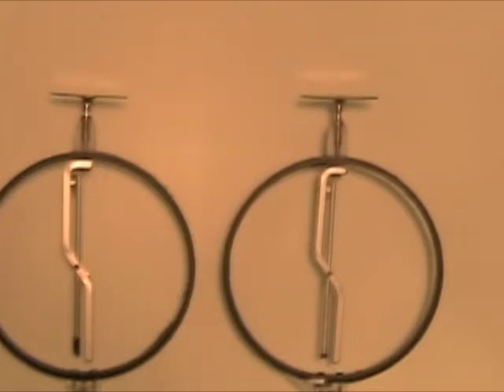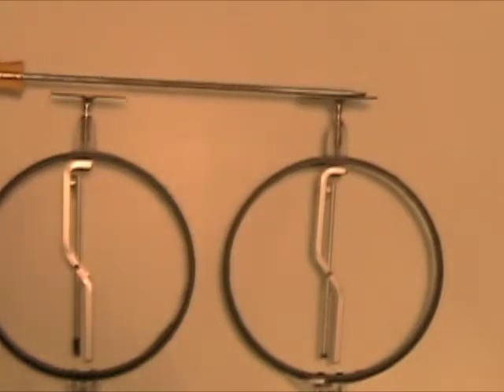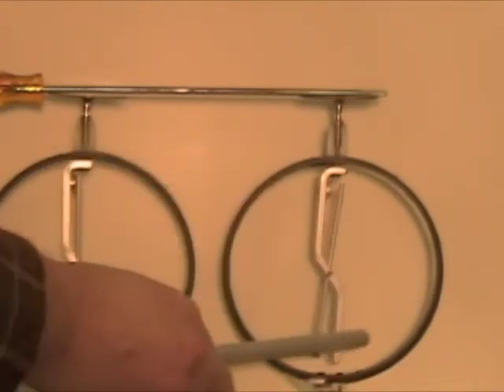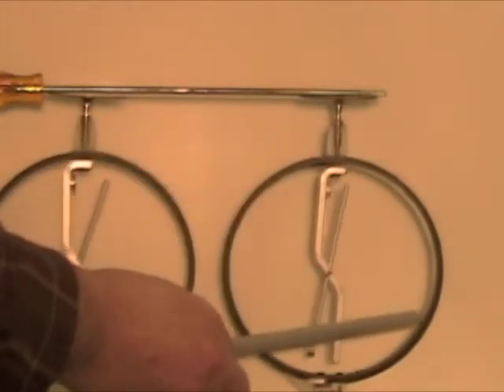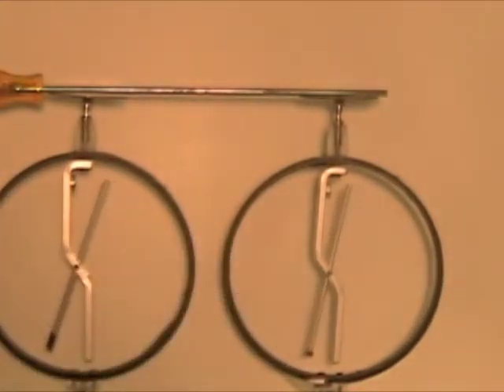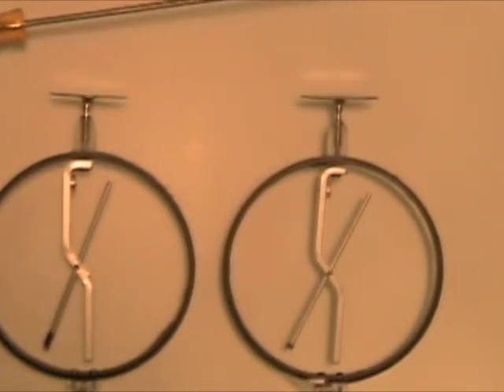And now let's take a screwdriver and place it on the plates of two neutral electroscopes, and start charging one of them with the rod. The second electroscope immediately feels the charge on it. We can see that the charge is practically the same on both — the deflection is very similar.